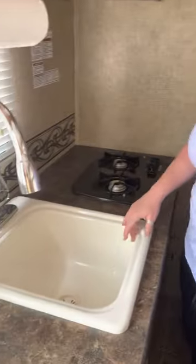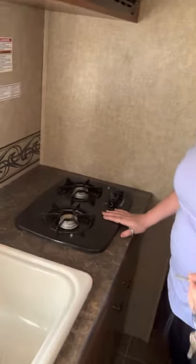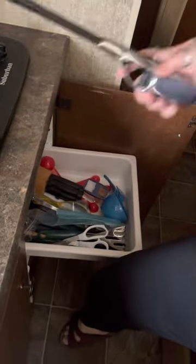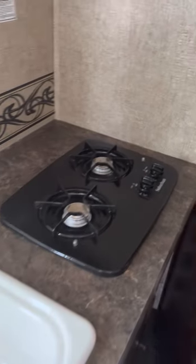Here's our sink — you need water and it works just like your normal home sink. This is our propane stove; it works on propane and you do need a barbecue lighter. We do have a barbecue lighter in here — you just light it, turn the propane stove on, and you're good to go. We have all our kitchen utensils down here, along with garbage and plates. Up here we have paper plates and basic house supplies.